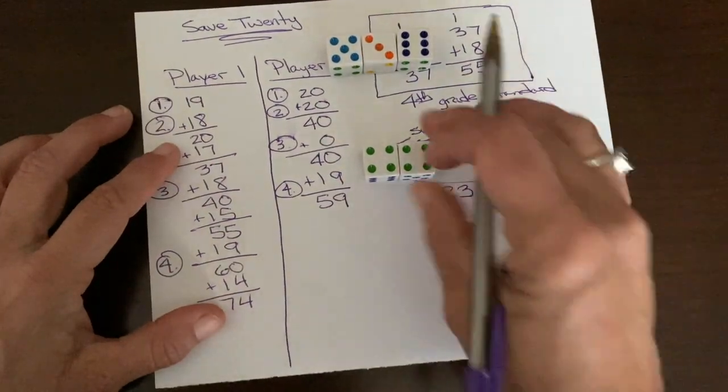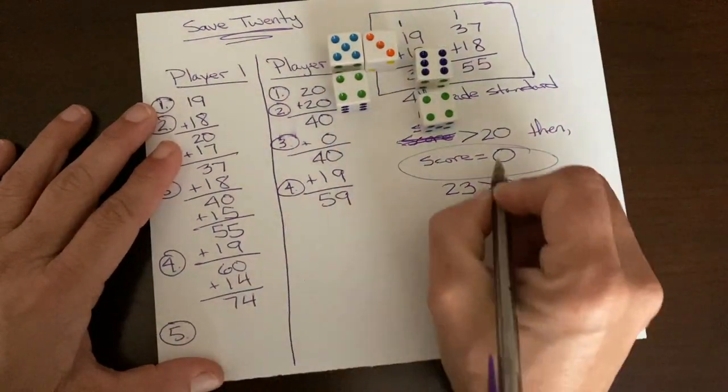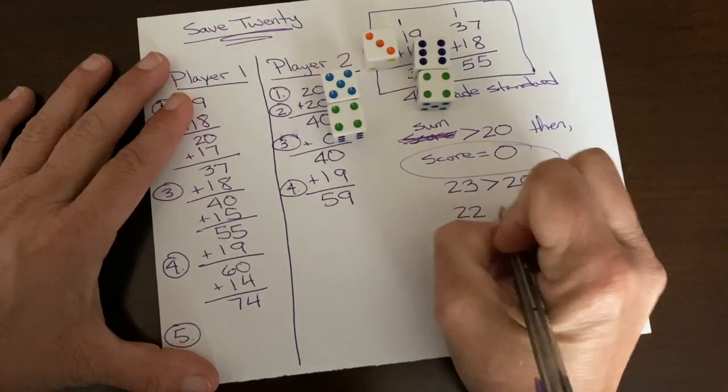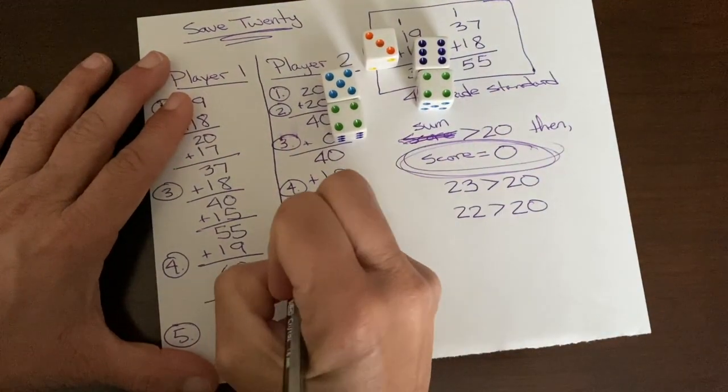Too much — that's 10 and that's 9. This is 10, 19, 22 — which is greater than 20, so the score is zero.